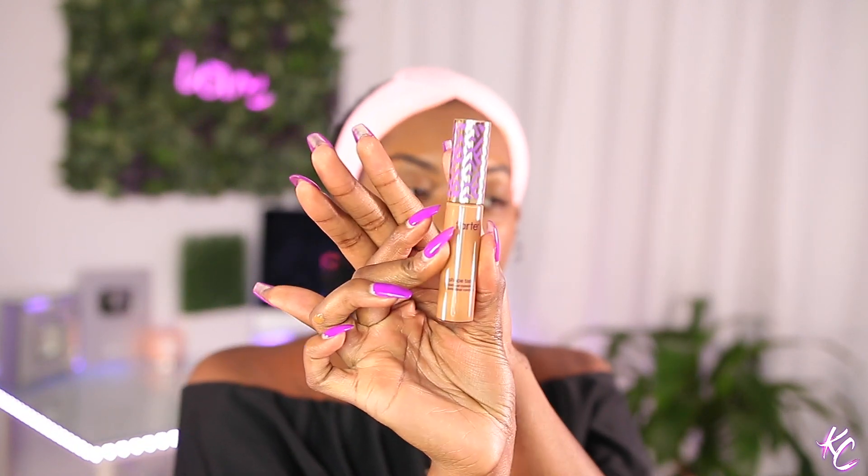It's definitely not like a full coverage foundation, but that ain't what I need. It's definitely giving me some coverage. I think foundation is good. Next is concealer — we're gonna be using the Tarte Shape Tape Concealer and I am in the shade deep. That's what we're using because it's right here in front of me.